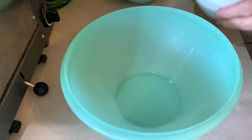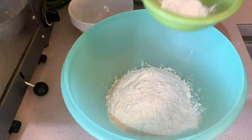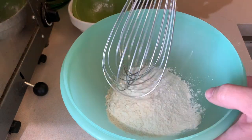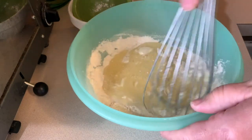In another bowl you're going to take one and one-fourth cups of white flour and add two teaspoons of baking powder. Mix that up. Then add your egg mixture and give that a mix.